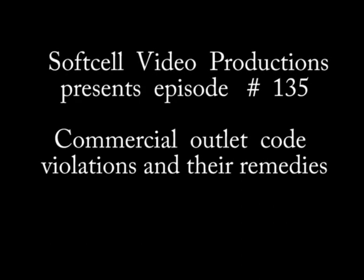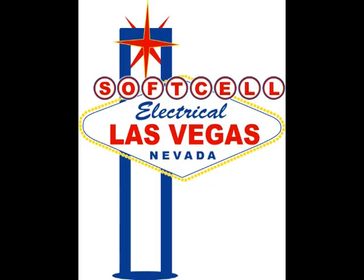Hi, this is SoftSaw Video Productions and I'm your host John. This is episode 135, Commercial Outlet Code Violations and Remedies.